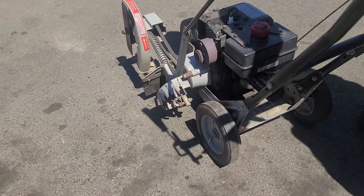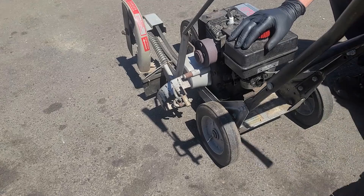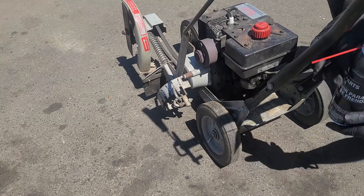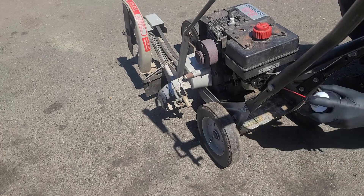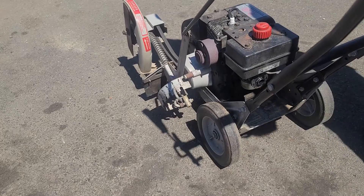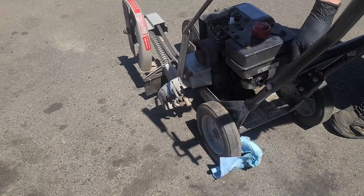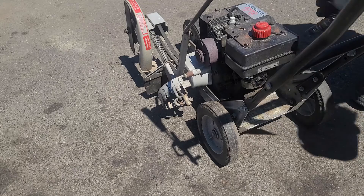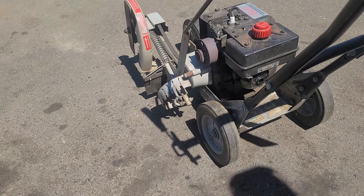Trying to start it with a full choke isn't showing any signs of starting. A little trick is to remove the air filter, spray a small amount of brake cleaner into the throat of the carburetor, and give it a test pull. The engine starts this way, but as soon as you try to open the choke the engine shuts down. So we know the issue is with the fuel system.